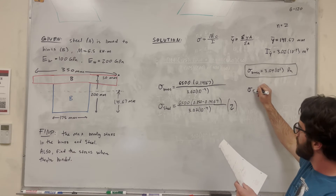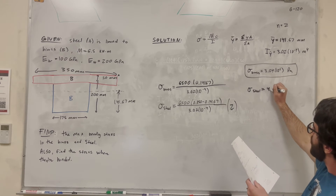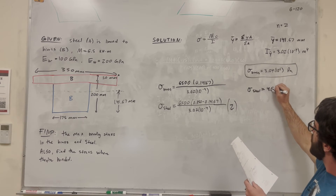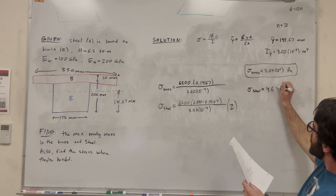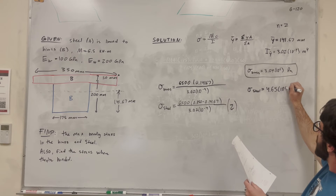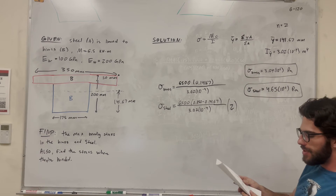Doing that equation gives the maximum bending stress in the steel equal to 4.65 times 10 to the 6th Pascals.